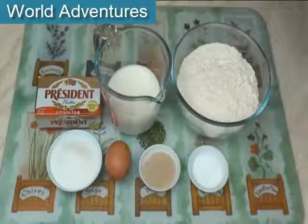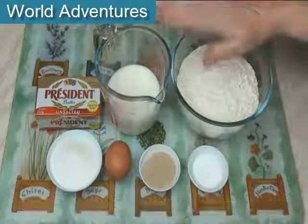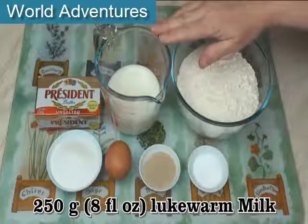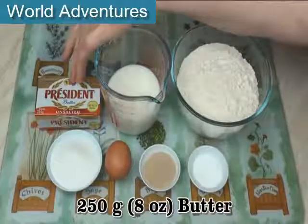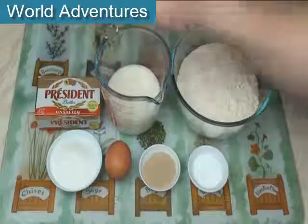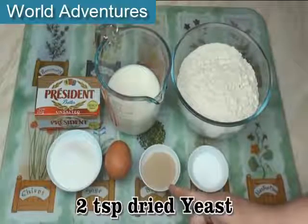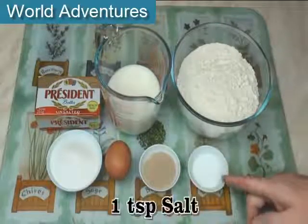To make my Danish pastries, I've got 400 grams of good quality bread flour, 250 grams of lukewarm milk, 250 grams of unsalted butter — a good quality French butter — 4 tablespoons of caster sugar, an egg, 2 teaspoons of dried yeast, and a teaspoon of salt.